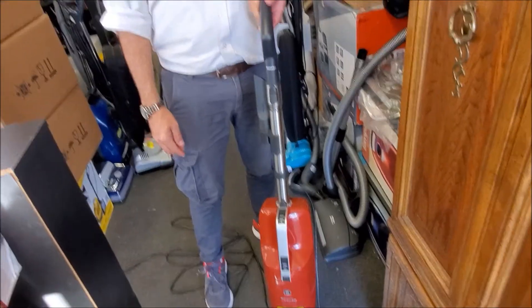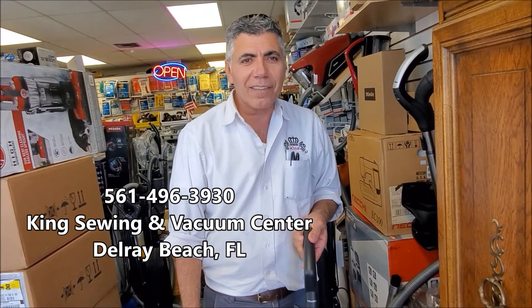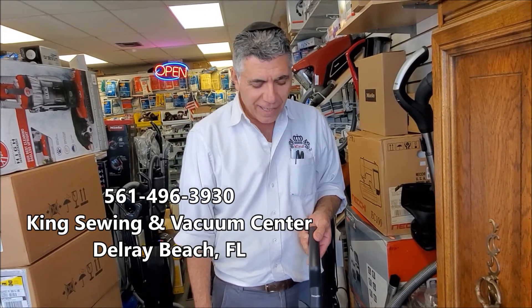That's it. Anything you need, you can call 561-496-3930, King Sewing and Vacuum Center in Delray Beach, Florida. Thank you very much.